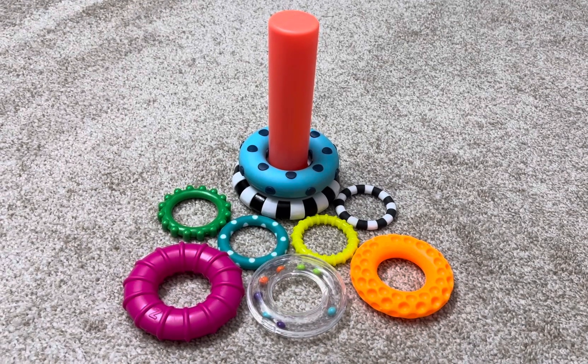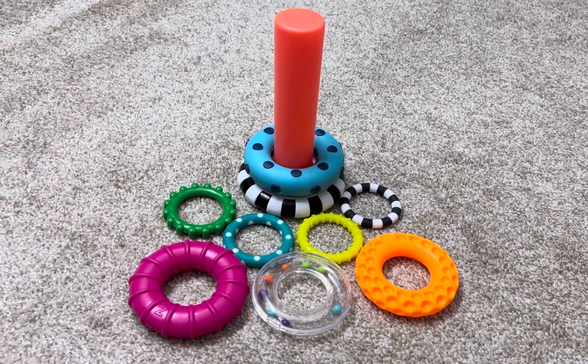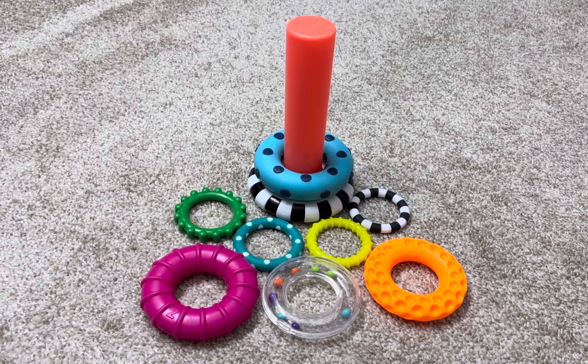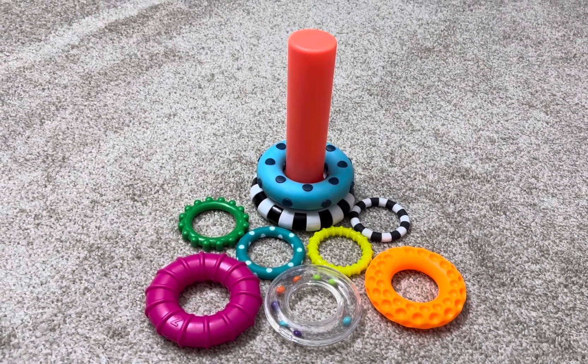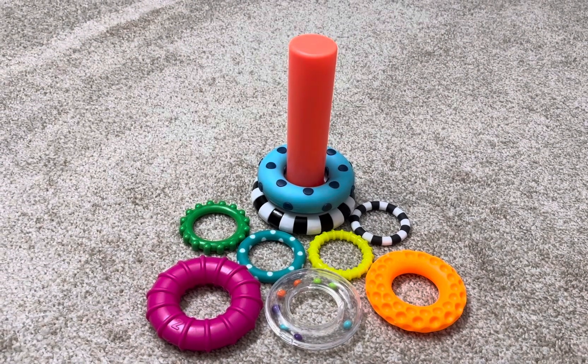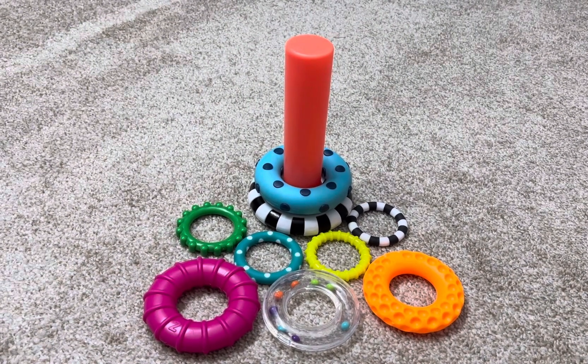Hello friends, today I am going to share the sassy stack of ring toy, which is a colorful and fun toy that promotes speech and language skills by teaching a child about sorting, size, sequencing and building.